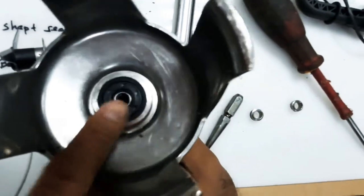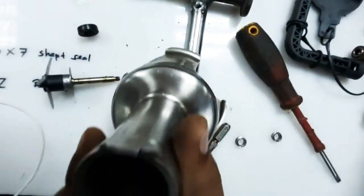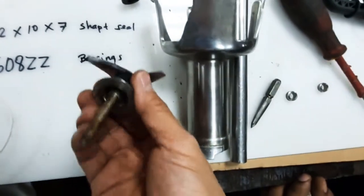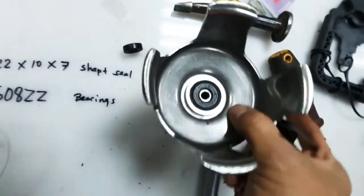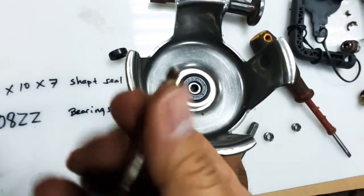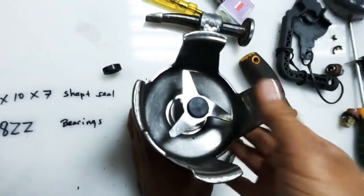As you see, it is seating properly on the bearing housing. Now the next step is using our blade — we will insert it inside here. Please make sure that you clean the shafting so that it will easily slide inside, then insert this way.